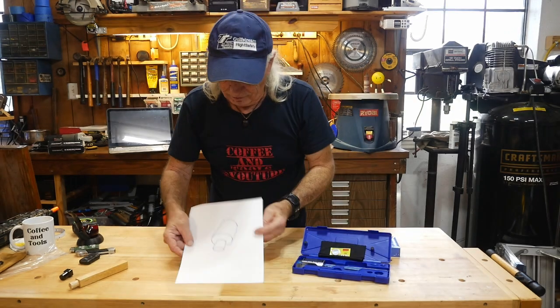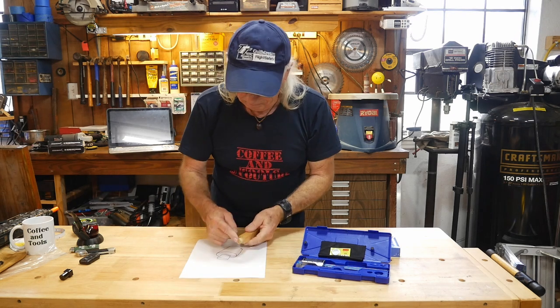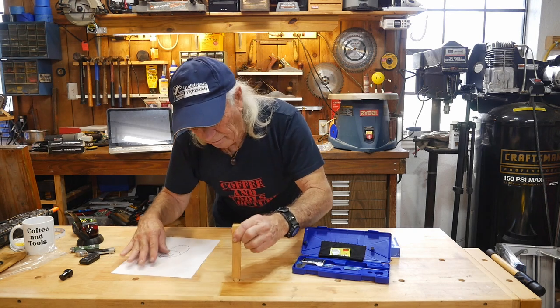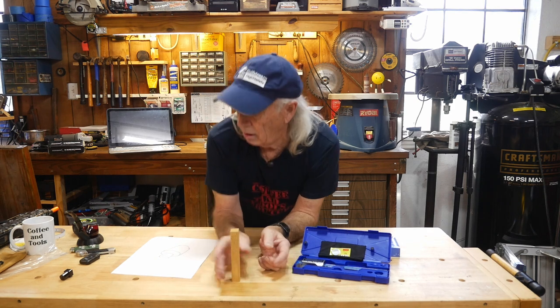I drew that one up as an example of where you could make a round shape instead of a square, put this plug on the end of it about the same depth and size, and have it fit in the bench. You could have round plugs to clamp certain types of wood jobs.